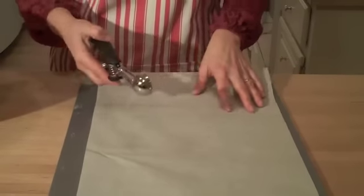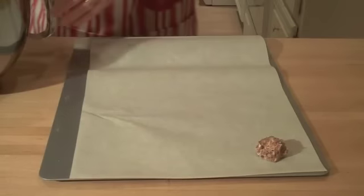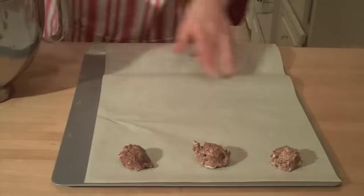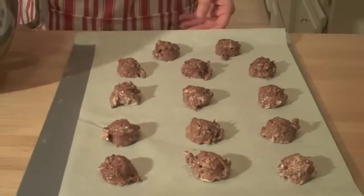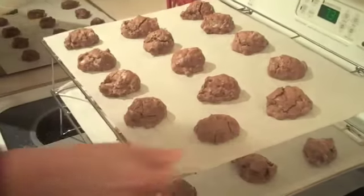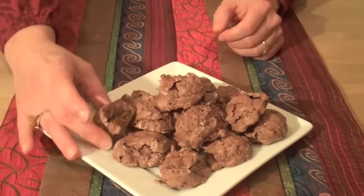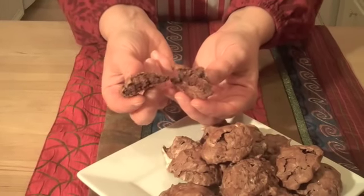We get our baking sheet ready with parchment. Using a little cookie scoop, start scooping the cookies out onto the baking sheet. These are kind of small, but you want to leave a little room for them to poof up — you should be able to get 12 to 14 cookies on a sheet. Put them in the oven at 350 degrees. They'll bake for about 9 to 10 minutes, and they'll come out looking almost cracked on the outside. When you open these cookies up on the inside, you're going to see a really moist, brownie-like center. They're really, really good.